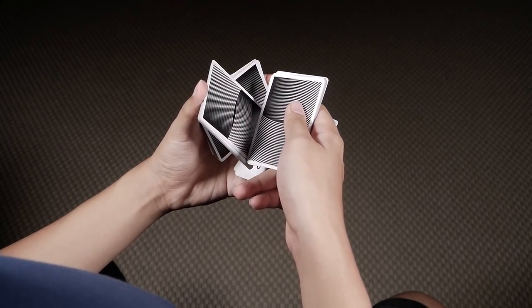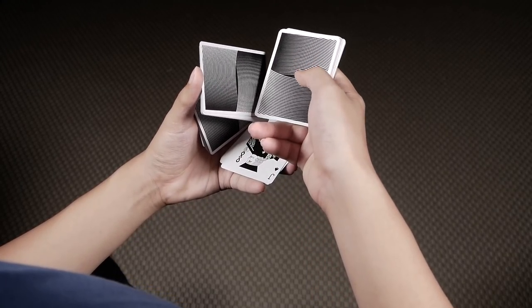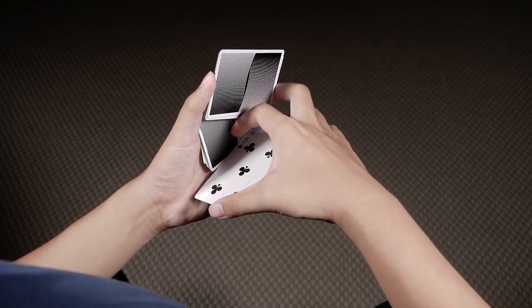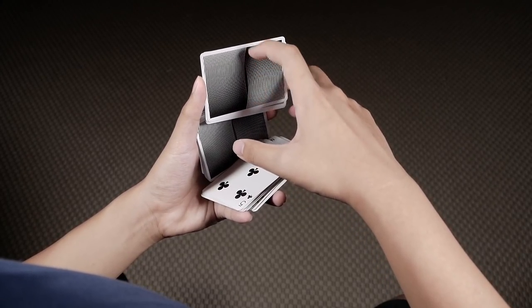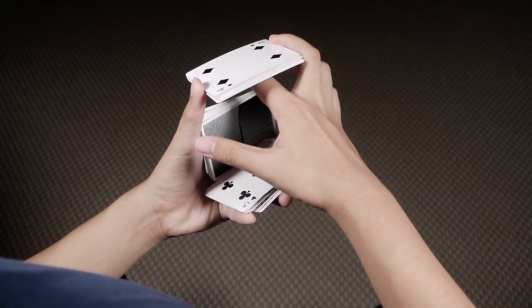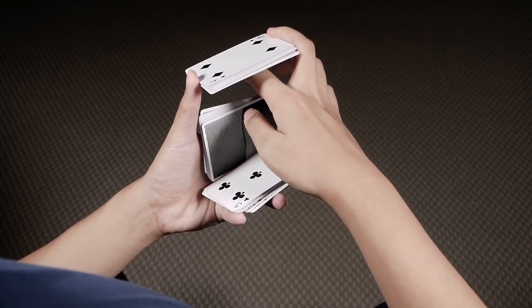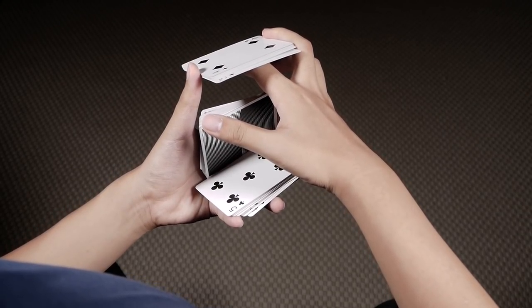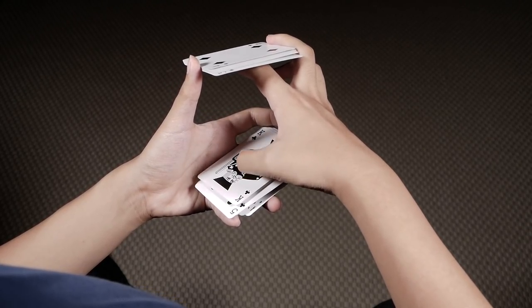Once you're here, you're going to turn your right hand palm down, and at the same time place this top packet onto this bottom packet so they square up. Then extend your right index outwards, turning this top packet face up, and at the same time let this packet fall on top of the bottom packet. You can do that by pushing it to the right slightly with your left index finger and it should fall on top.